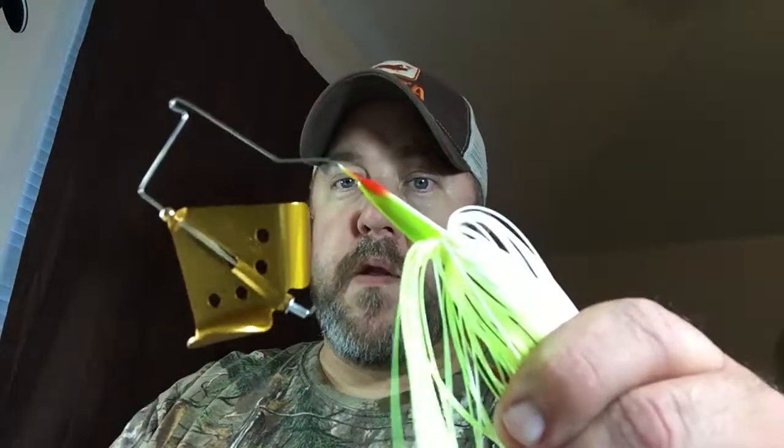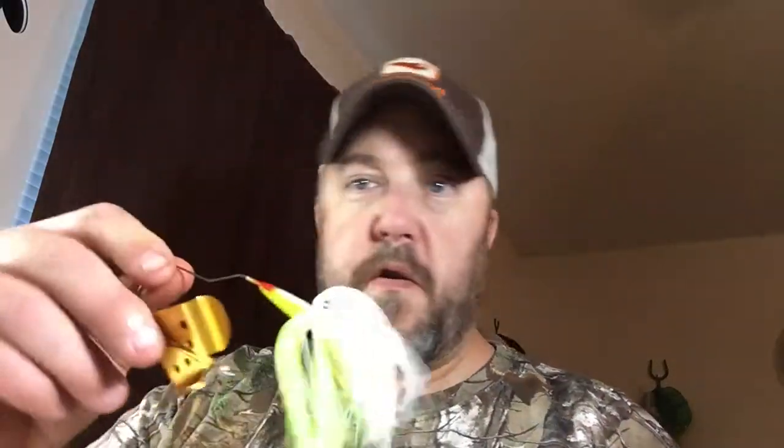A lot of the ponds that I fish are a little too thick with grass and weeds to be throwing a trailer hook on them. I may throw a plastic trailer, or I may just throw it like this. I'll probably just throw it straight out of the box for a little bit, see how it does. That's the chartreuse and white one.